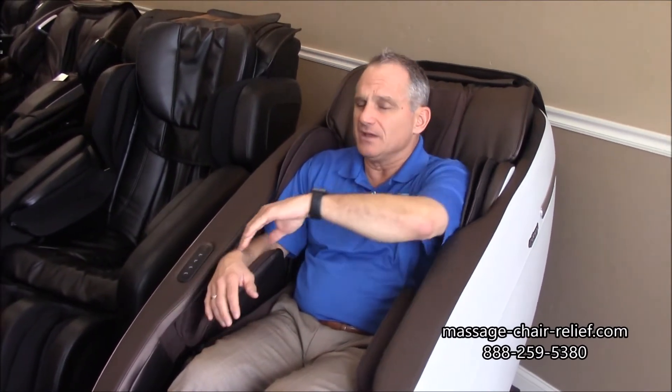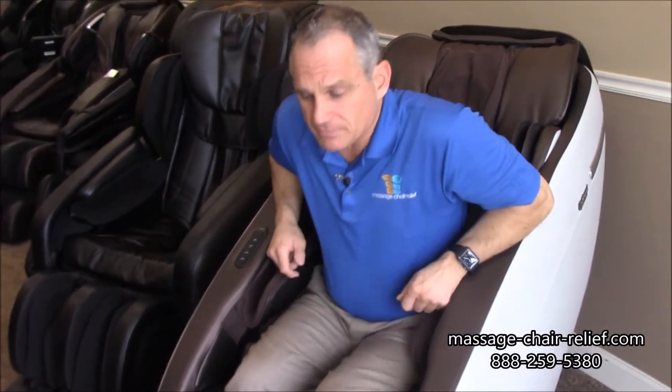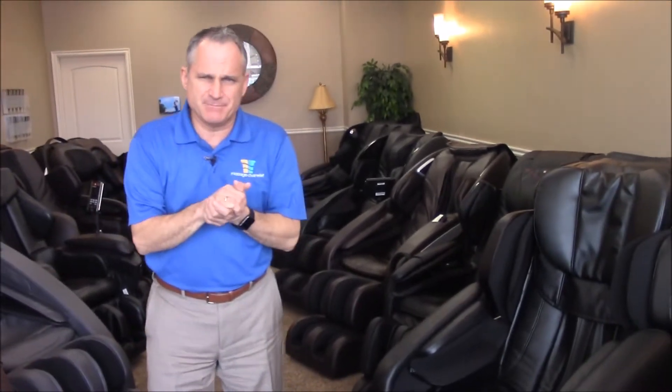If you want finger relief, make sure you get a chair that has finger airbags. If you want wrist, forearm, and hand massage, make sure the chair does that as well. Most chairs do. Anyway, hand pain, finger pain, forearm discomfort, carpal tunnel-type things, repetitive stress syndromes — the airbags and compression will soothe it.